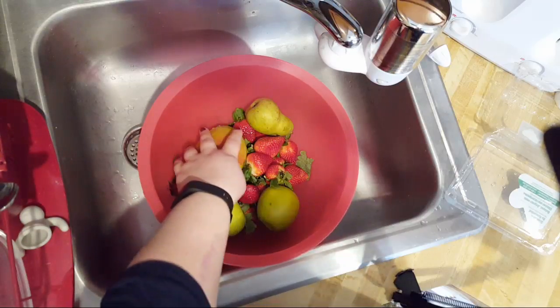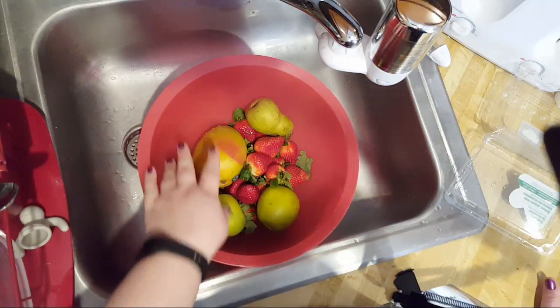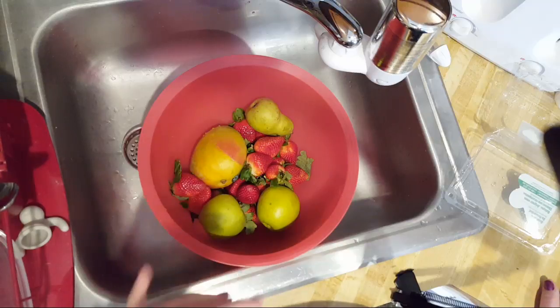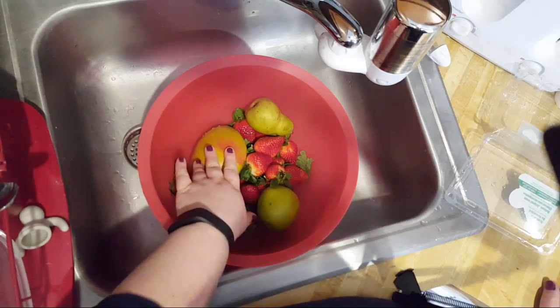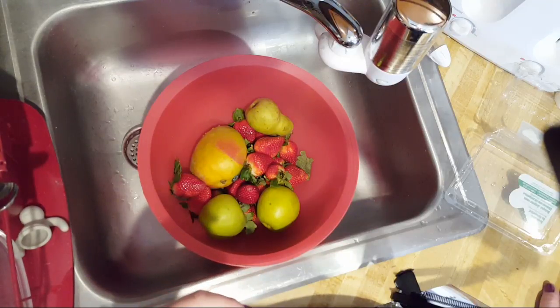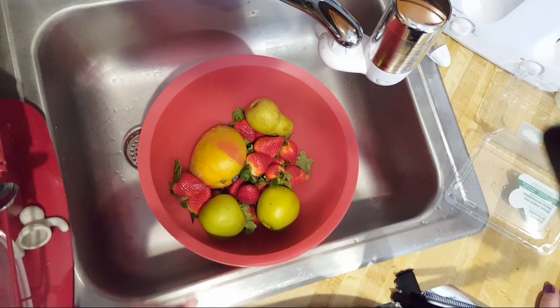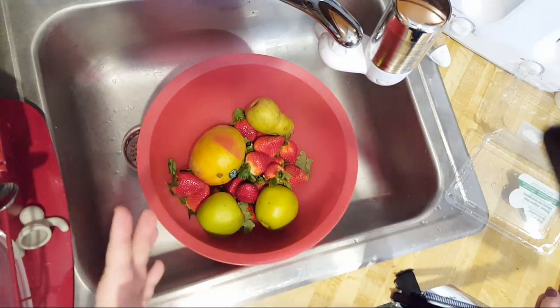Strawberries are very high in vitamin C. Mango is very high in potassium. When you juice, you may notice that if you lose a lot of water quickly, it can throw your electrolytes off. Sometimes I'll take a potassium supplement or rub magnesium because I'll get leg cramps. Hopefully that won't happen because I'm getting a lot of potassium from the mango.